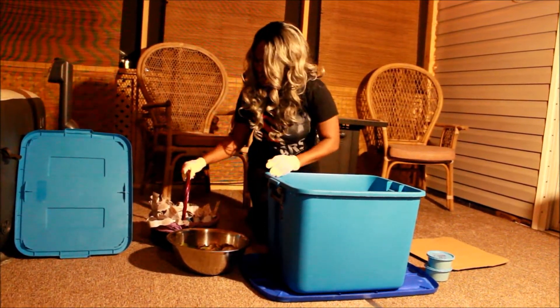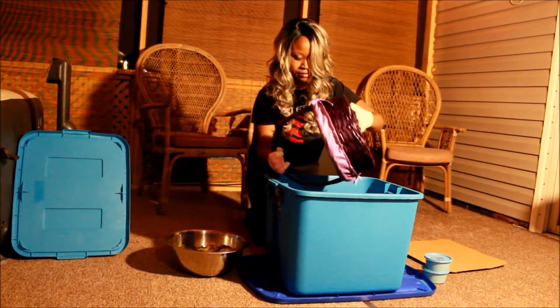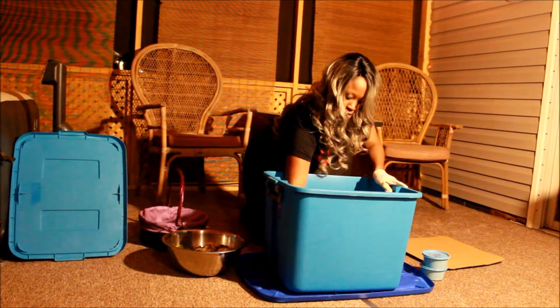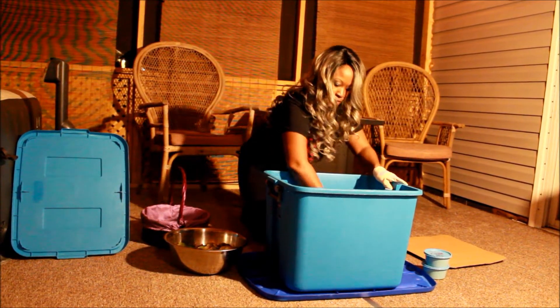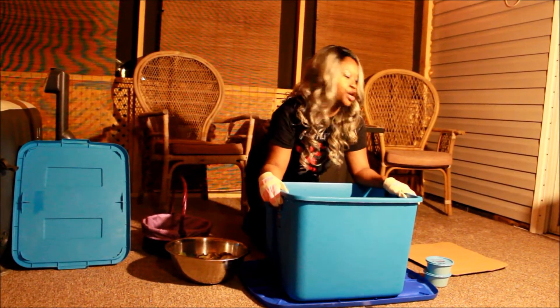From there you're going to add your newspaper shreds, just add those evenly inside. That went about a third of the way up in my tote.